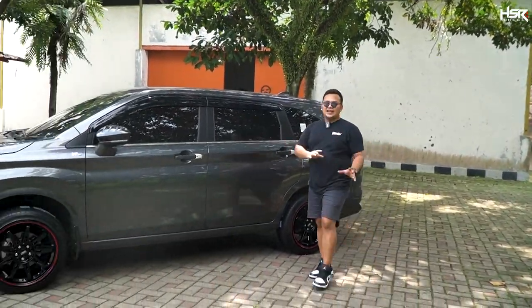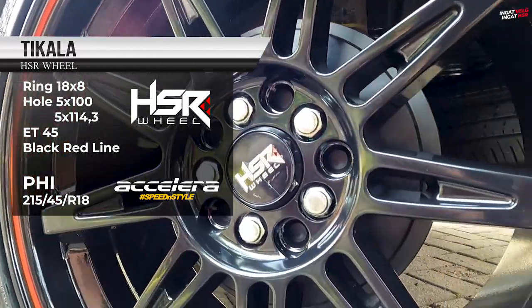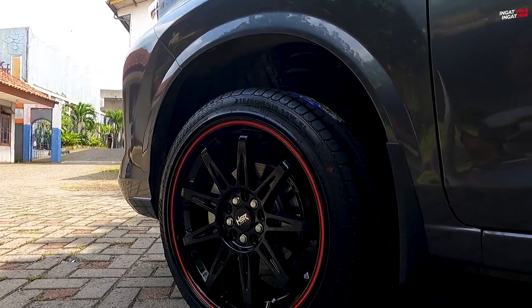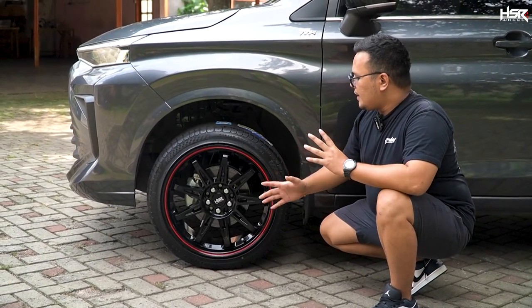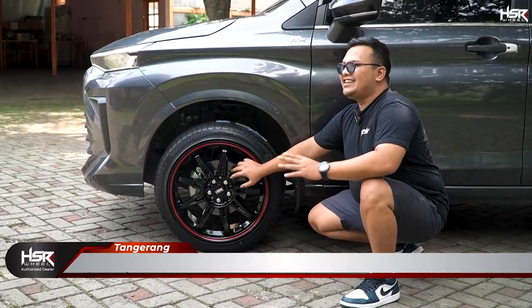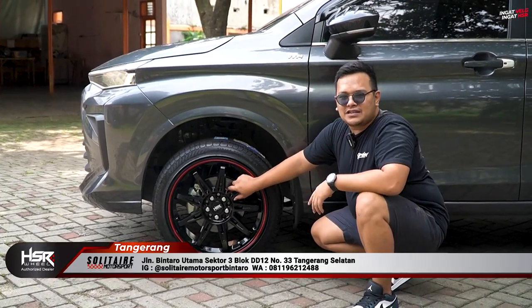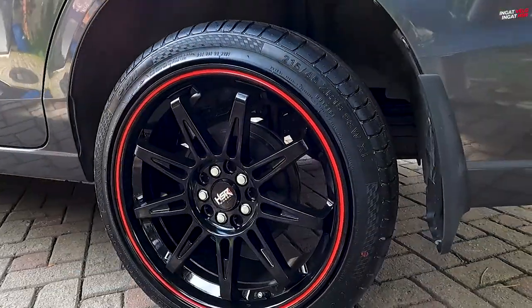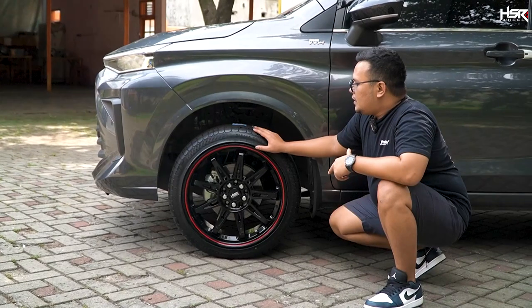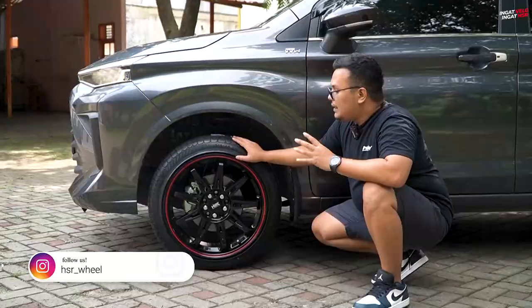Untuk pilihan terakhir di episode kali ini, jatuh kepada HSR Tkala, dengan spesifikasi ring 18, lebar 8, offset 45. Dari modelnya, ini lebih ke arah elegan, ditambah perpaduan warna hitam dan list merah. Untuk bannya kita pakaikan Acelera PHI ukuran 215/45 ring 18. Tampilannya terlihat manis, tapi secara size ban gue lebih suka 225/45 karena terlihat lebih kokoh. Tapi balik lagi, itu semua selera. Ini memiliki tampilan yang cukup berbeda dibanding yang lain.